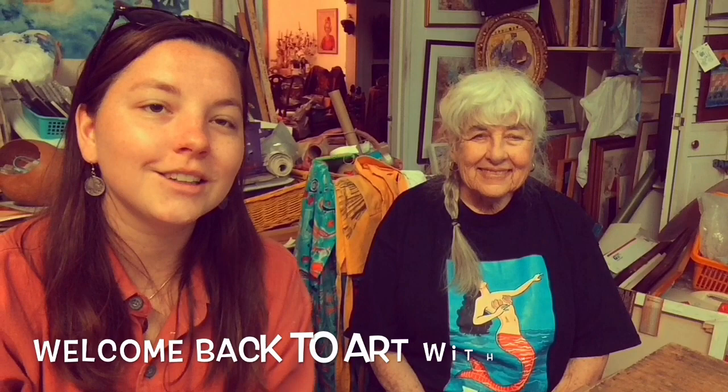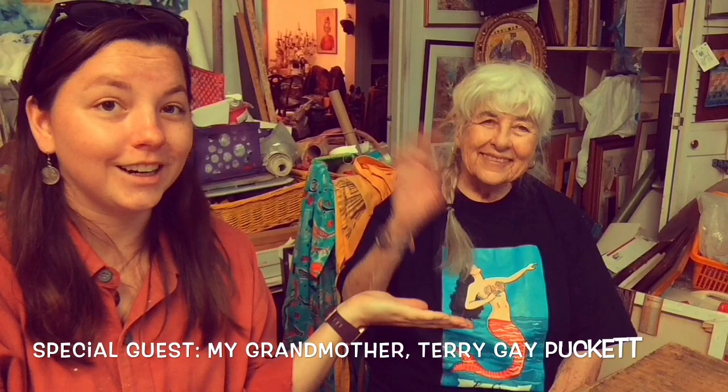Hey everyone, welcome back to Art with Ms. R. Today we have a special guest. This is my grandmother, Terri Gay, and she wanted to help do the next project, which we're going to do calligraphs.